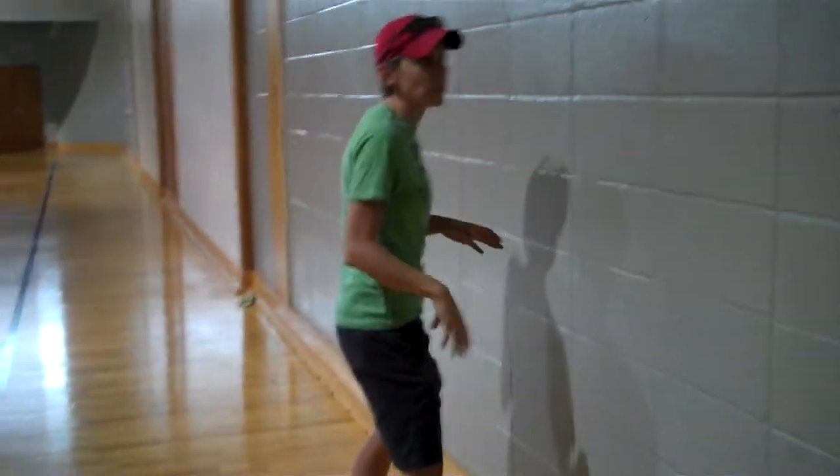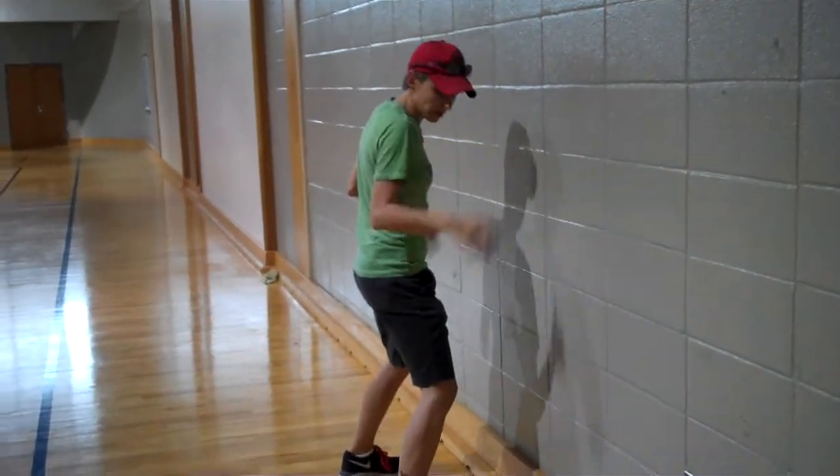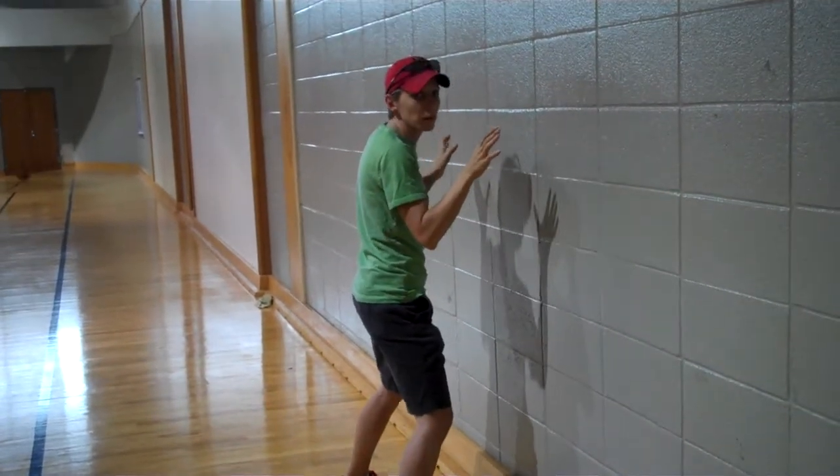First thing you want to do is make sure that you're down in a squat position, ready to go, and that you're on your toes — not on your heels. That way you can watch and see where the ball is and be ready to move.